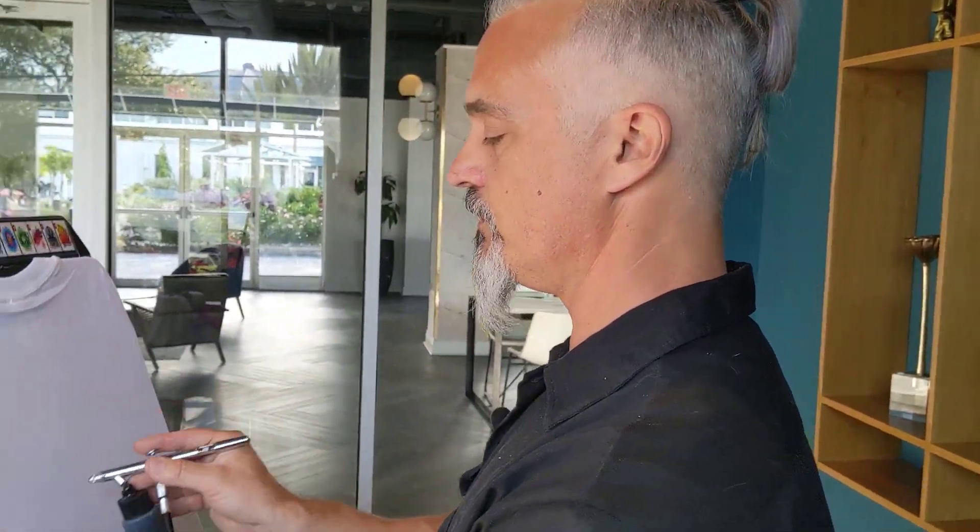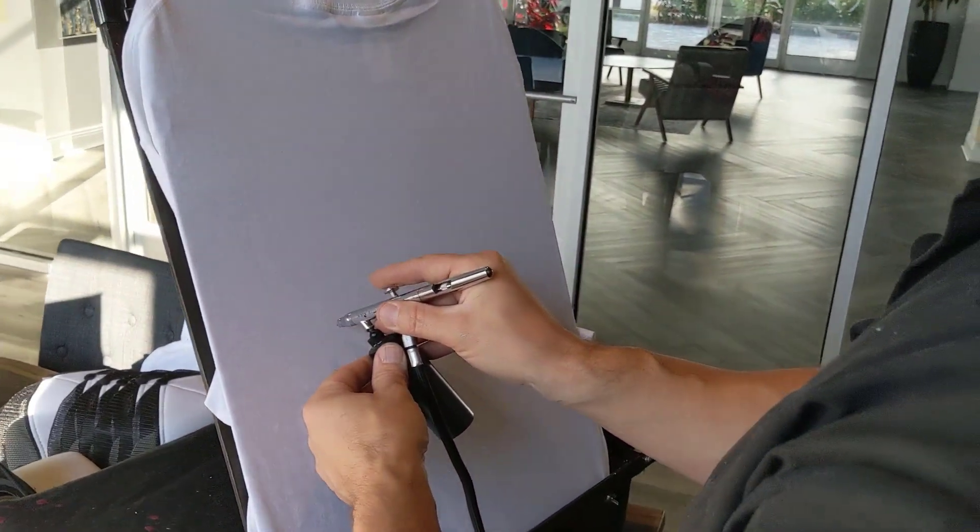Mine is super fast and easy. We're going to do just regular print lettering. We're going to write Rick.